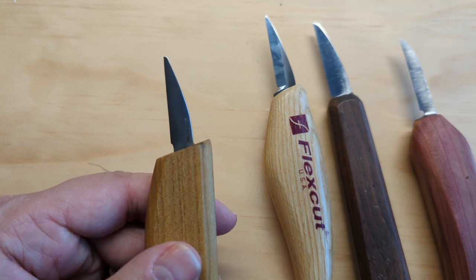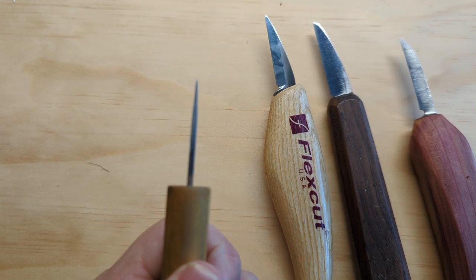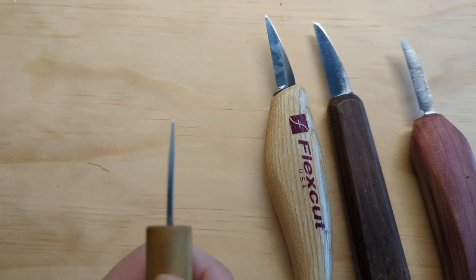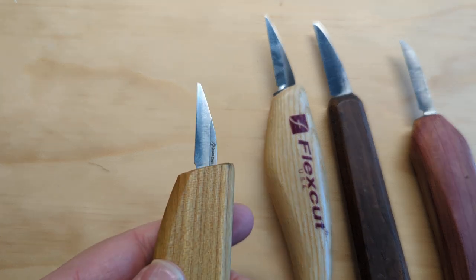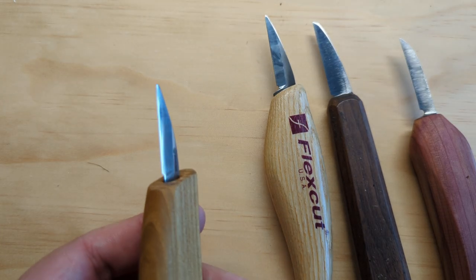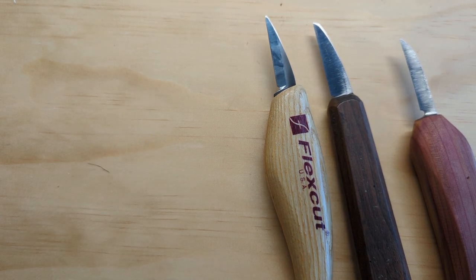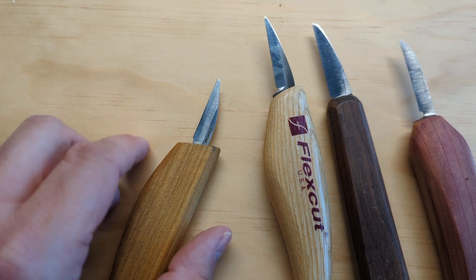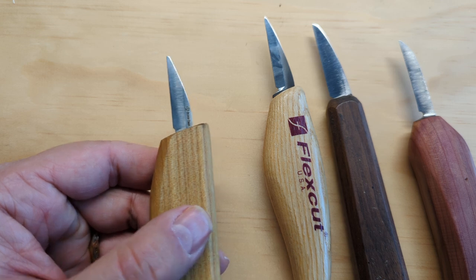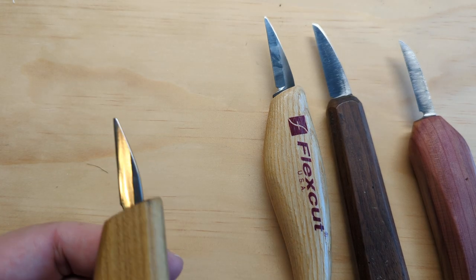What you'll know if you get a Beavercraft knife is that it is sharp. However, it is very thick — the blades tend to be on the thick side. They do not hold an edge as long as any of the other knives I've shown you. I find that they lose an edge faster than any other knife I have, which makes sense for a cheaper knife.